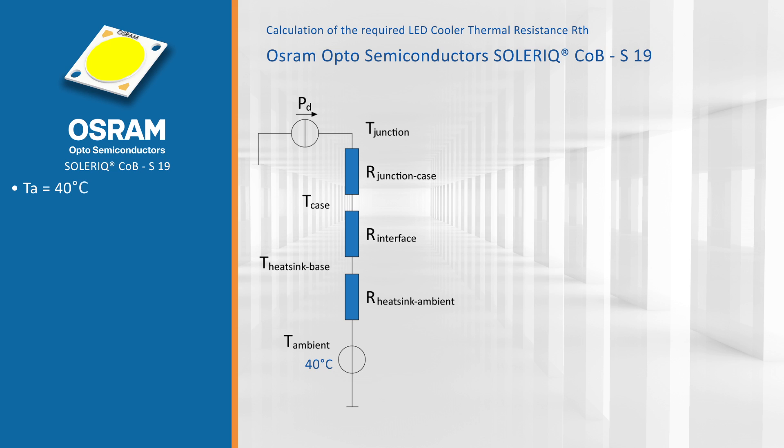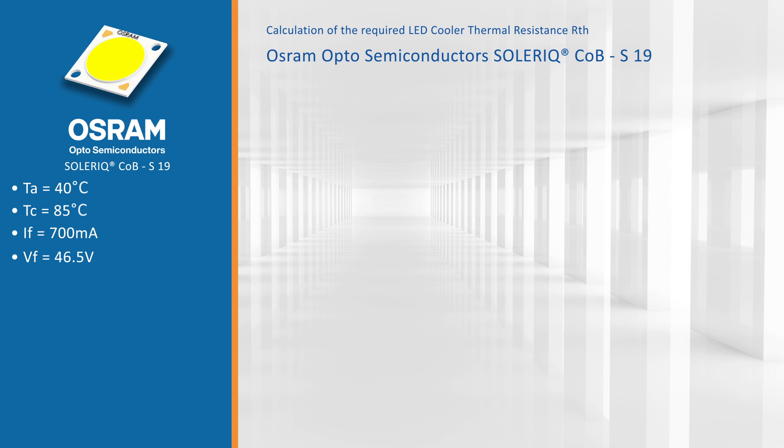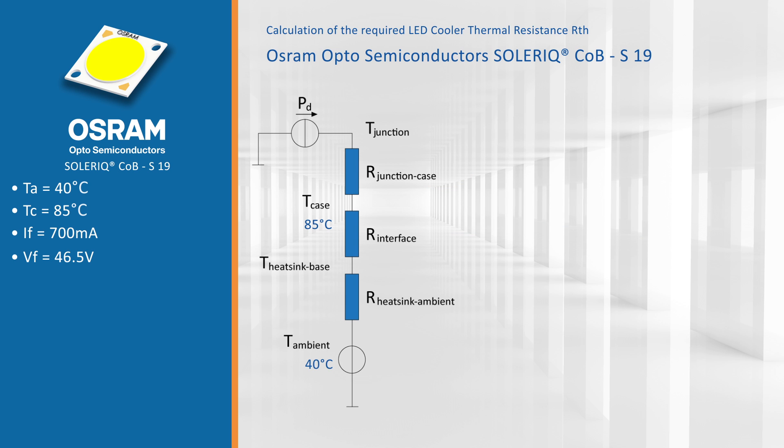We want to keep our case temperature, or measurement point, below 85 degrees Celsius. In the datasheets of Osram we can see we are going to drive the module at 700 milliamps and a forward voltage of 46.5 volts. From that we can calculate the electrical power, which will be 32.55 watts.